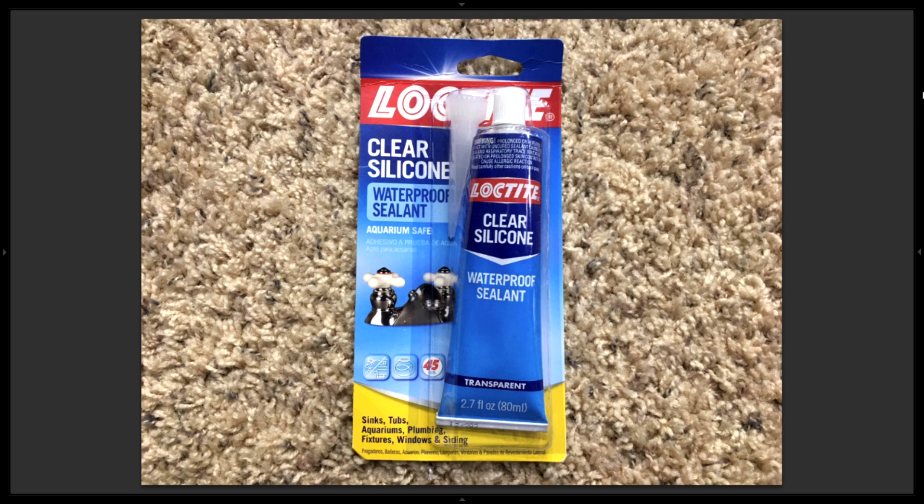I used to hang out on dendroboard.com, a forum for people that make vivariums and keep poison dart frogs. I knew people on there who had experience with silicone containing additives like mold inhibitors, and some of them had problems with the development of tadpoles and frogs. Additionally, there was an expert in biology or zoology who also created display tanks in zoos, and he said not to use additive-type silicone. So I just avoid that altogether and stick to 100% silicone that's aquarium safe.